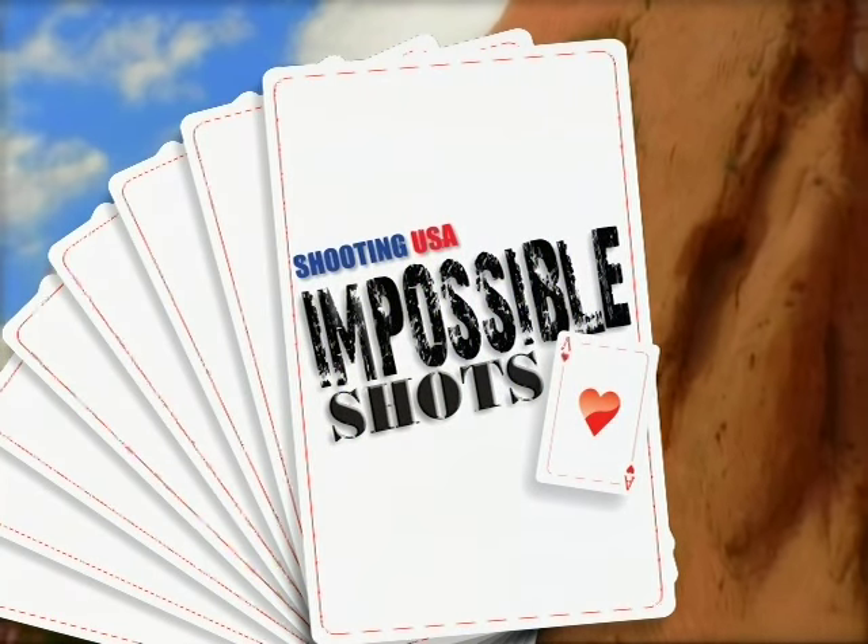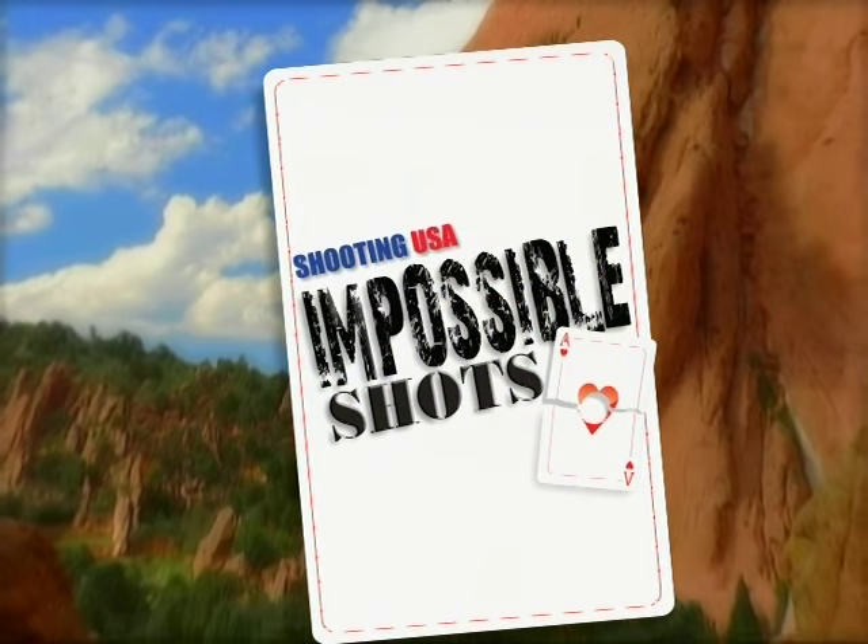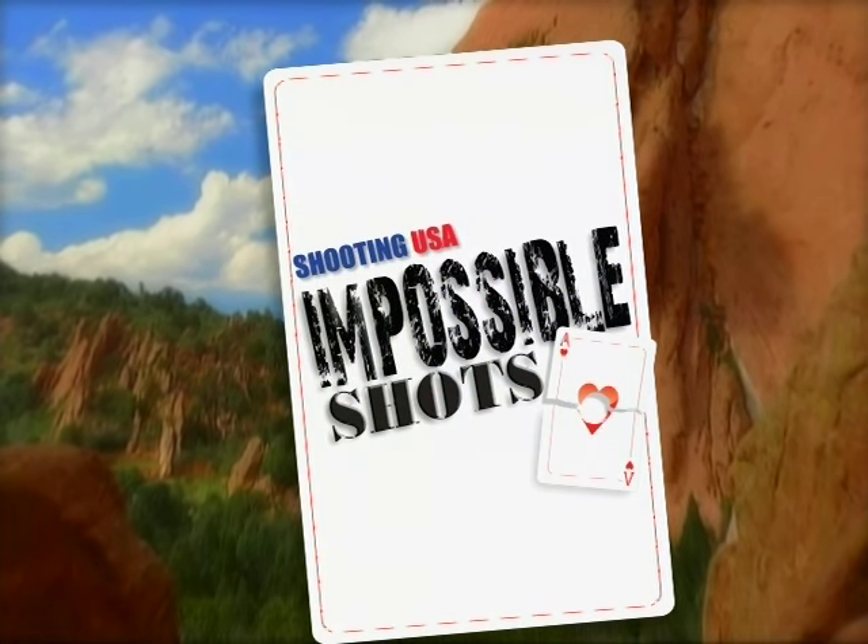Shooting USA's Impossible Shots, covering the champions and the challenges that raise the shooting sports to art.